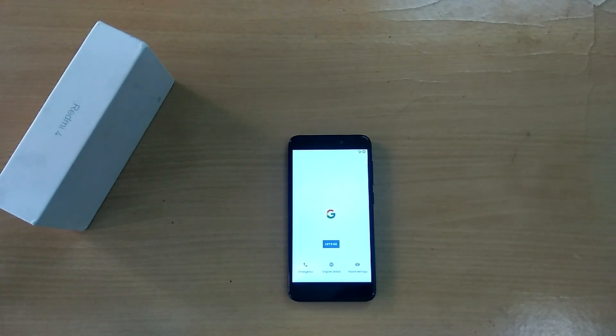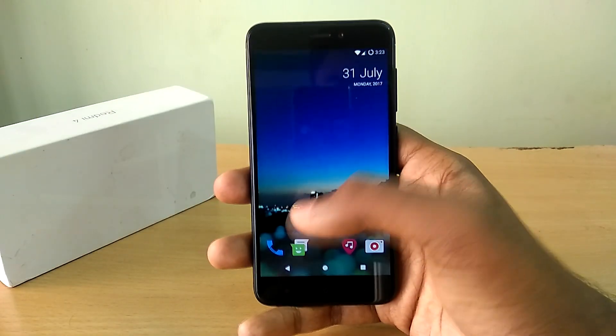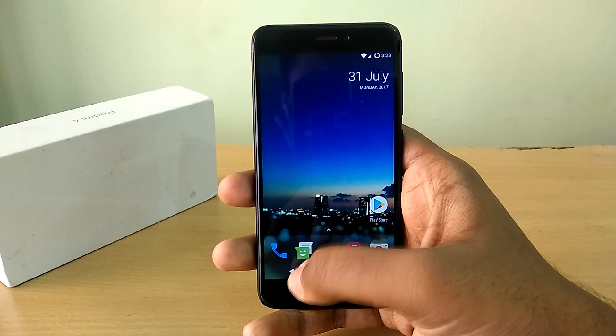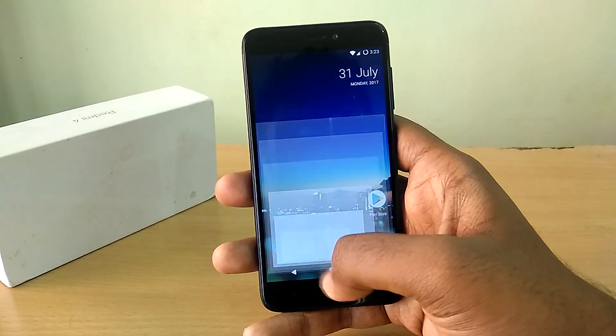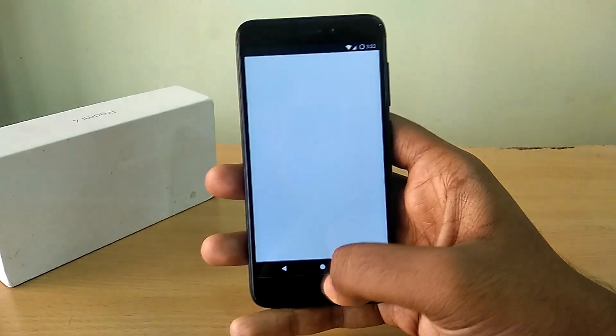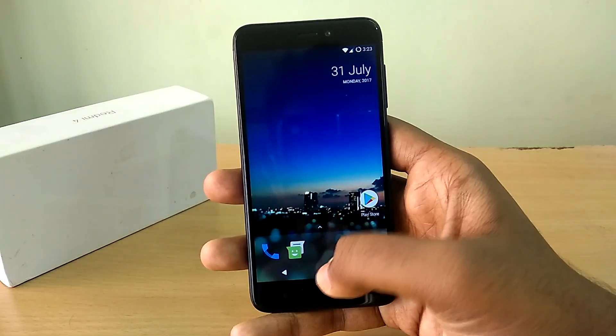The device has now booted into the ROM. I'll complete the setup process and we will take a brief look at the ROM. Honestly guys, this has got to be one of the best custom ROMs available for the Xiaomi Redmi 4 right now.